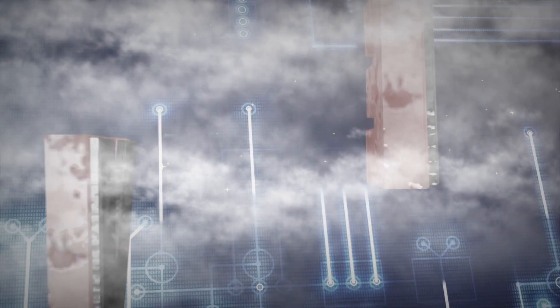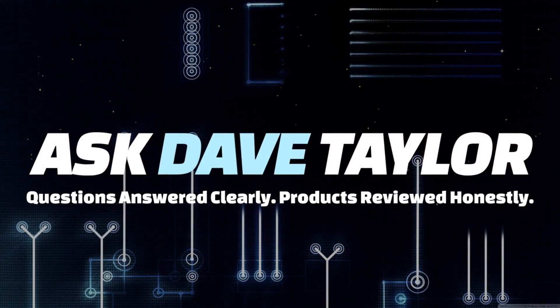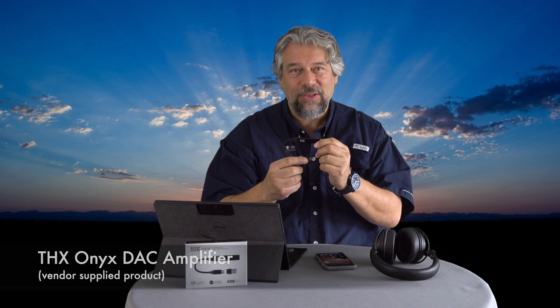This will make your headphones sound way better. Dave Taylor here, checking out the THX Onyx DAC amplifier — it's a really amazing little device.